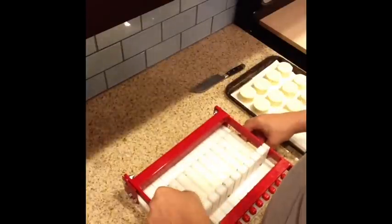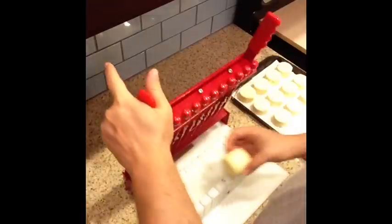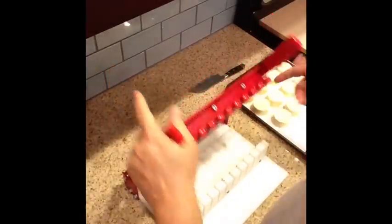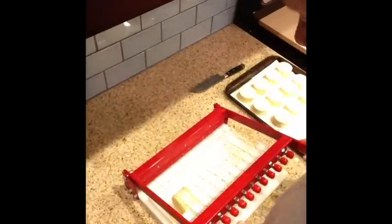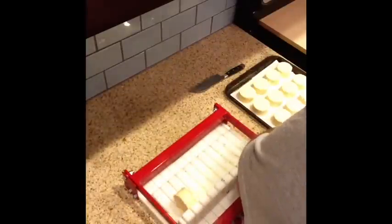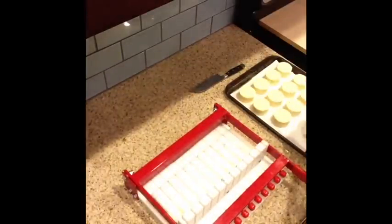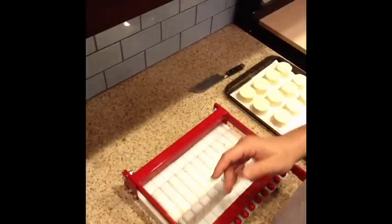My mold was a little bit bigger than my cutter. Let's try one right now, fresh out of the mold, just as an experiment since this whole thing is sort of an experiment.